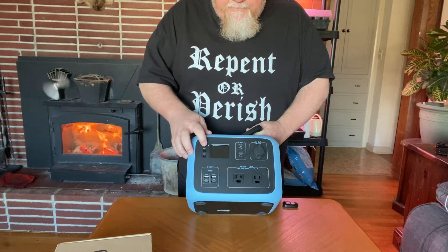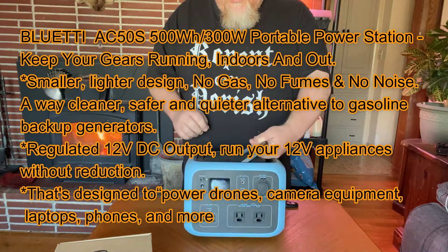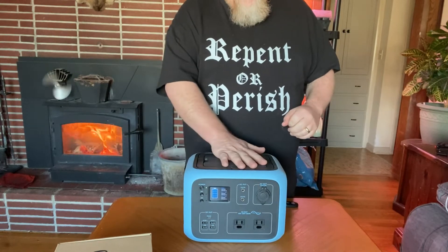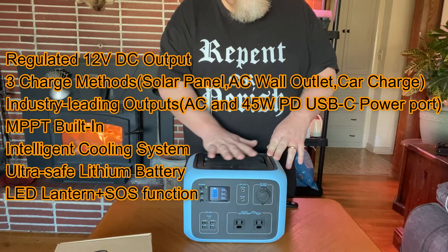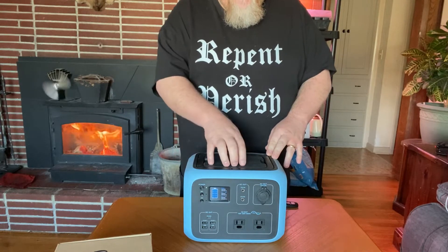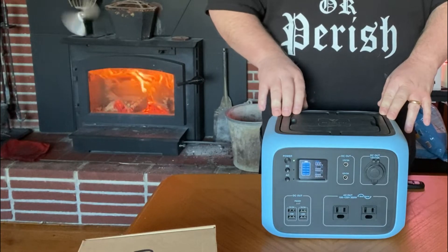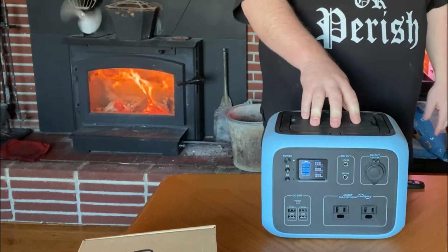I believe this is 700 watts and it has a 300-watt inverter built in. Should be fully charged. Got your DC/AC buttons, a grab handle that folds up, which is nice. Another nice thing is this thing is square and flat, so if you put it in your car or camper it's not going to take up a lot of space — it's got a very small footprint. You can charge your phone by laying it right on top.